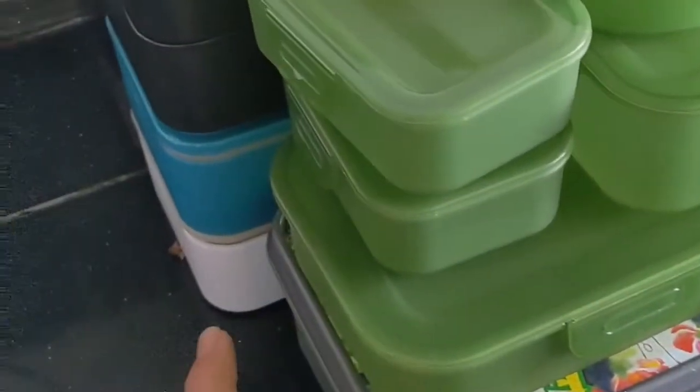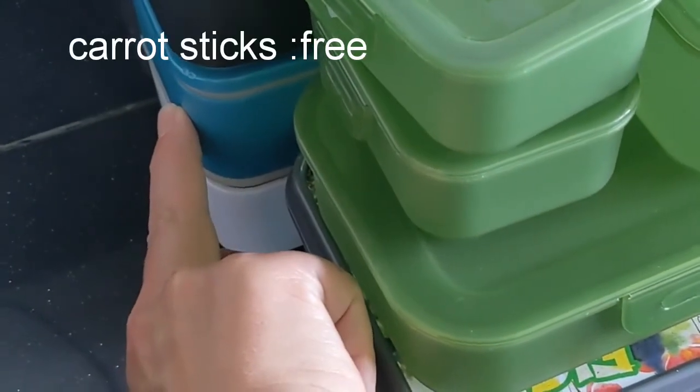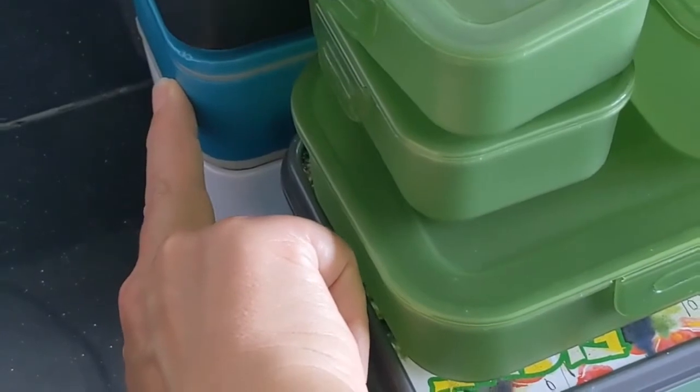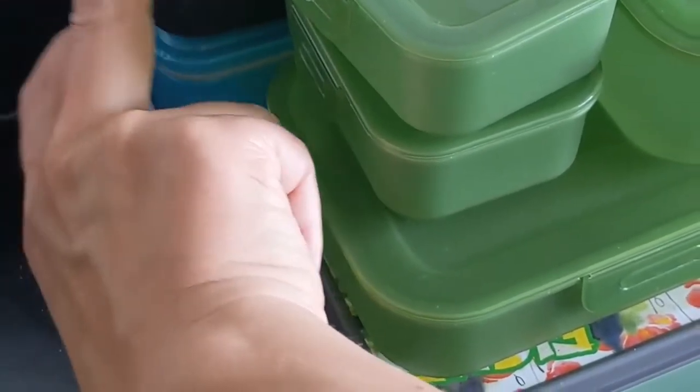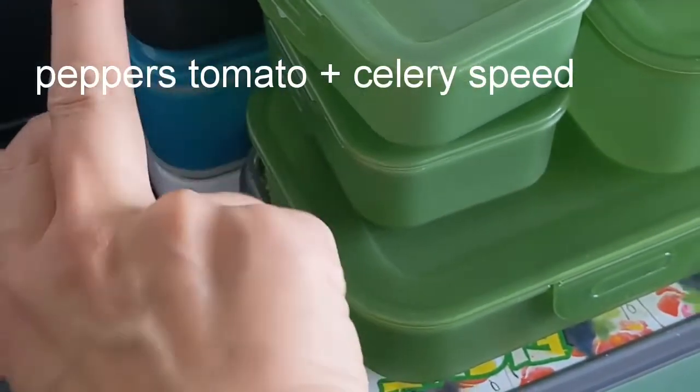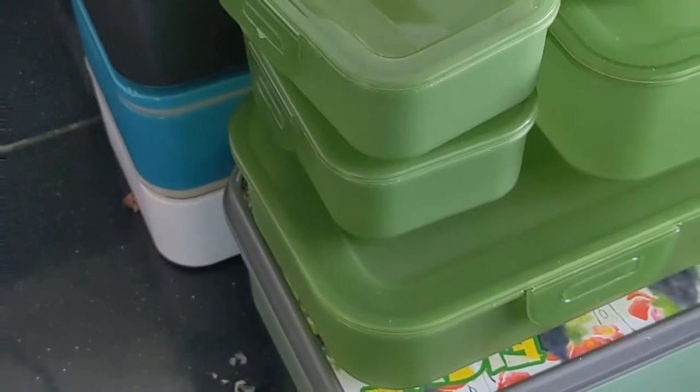Then we'll do some carrot sticks, and I think pickles - pickled onions and pickled gherkins. This one will likely be peppers, this one will be carrots and tomatoes, and then I'll do a couple for something else.